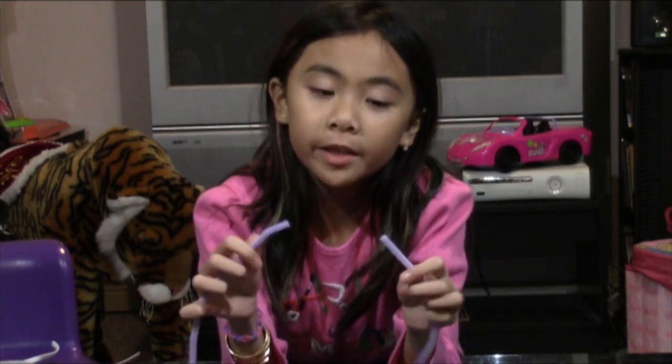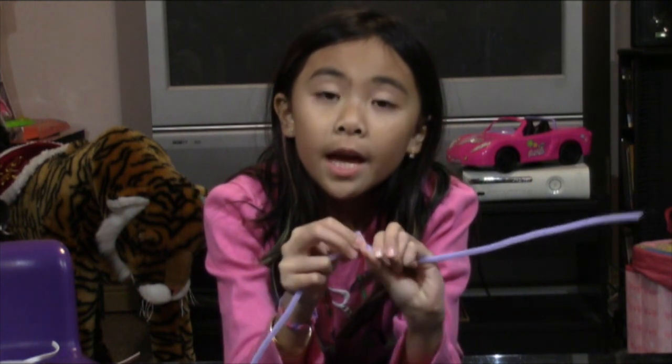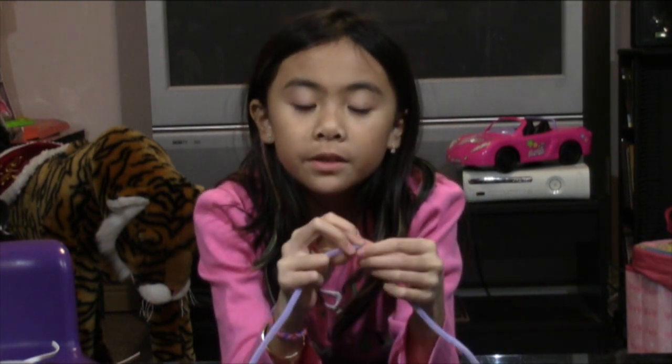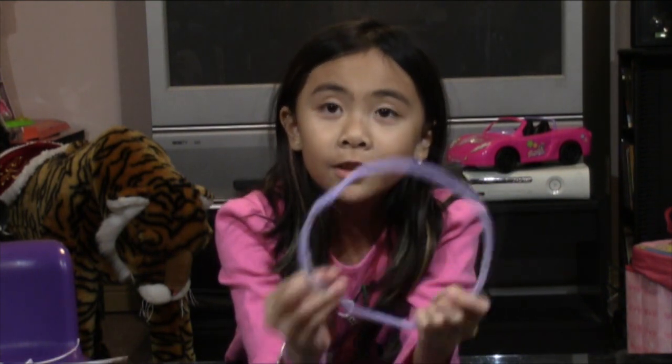Now we're going to take two pipe cleaners, put them together, and make it into a circle. This is what it should look like.